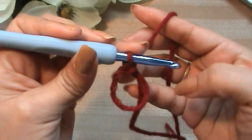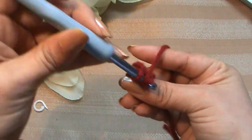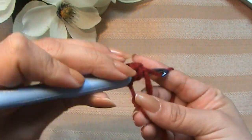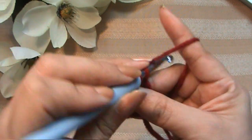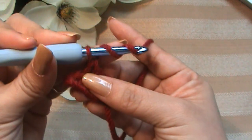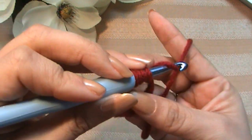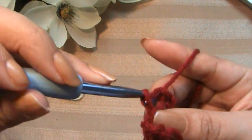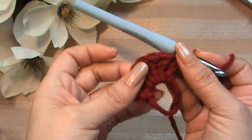Now we're going to make a single crochet into the ring, and now a half double crochet. Now we're going to make a triple crochet — we're actually going to make five of them. This is how you make a triple crochet: yarn over twice, go in through the magic ring, pull up a loop, yarn over, go through two, yarn over, go through two, yarn over, and go through two. Go ahead and make four more of those into the magic ring.